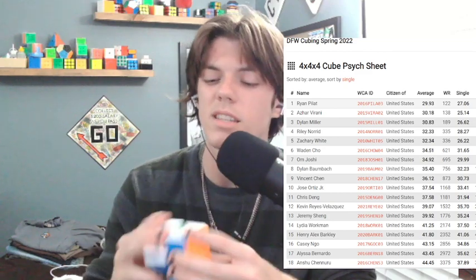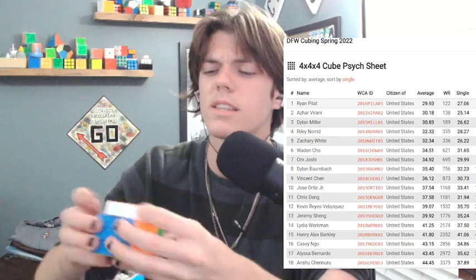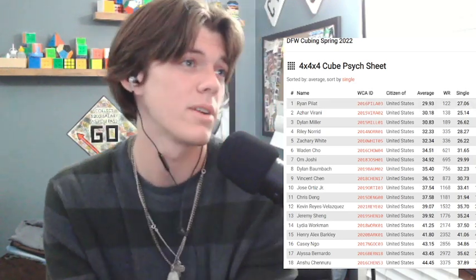4x4 is really chill. Azzer's going — I love Azzer, he's so chill. I'm going to be using... I think this is the Aosu GTS2 — I don't really know, someone will confirm it in the comments. It's the same 4x4 I've been using. I'm going for sub 32, maybe sub 33 average. I just hope I don't get a lot of parities because parities kind of ruin my vibe. Hoping for no parities. Sub 30 single — 28 single would be cool.